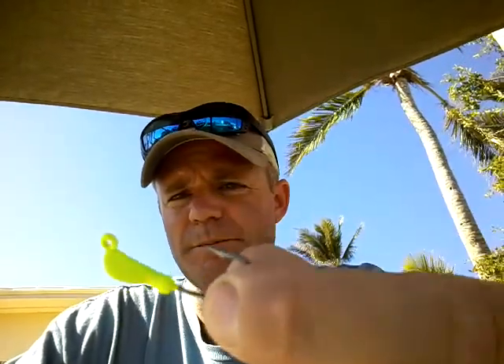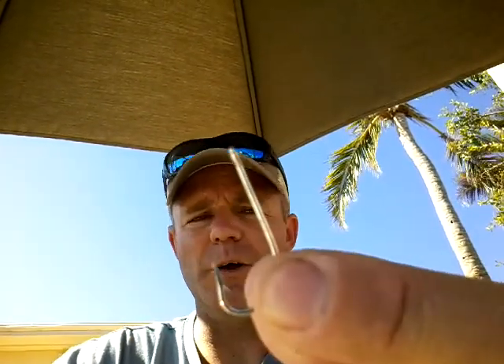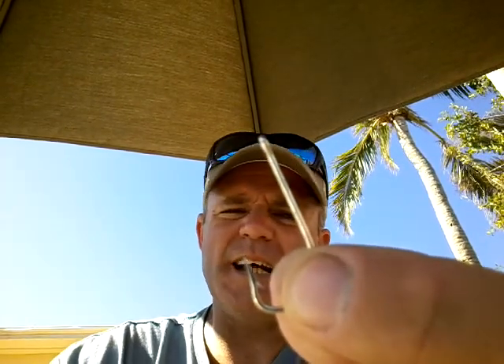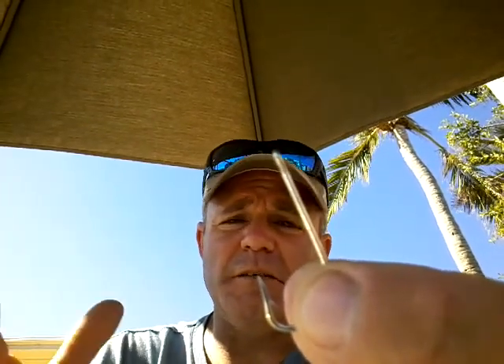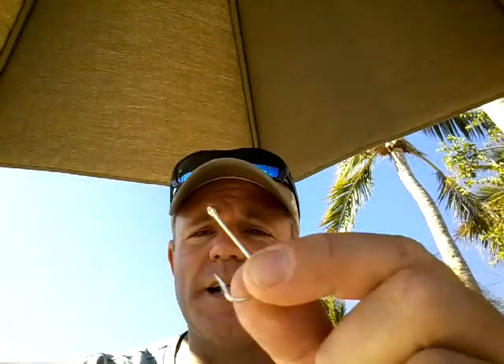If it skyrockets down, you tend to pick up bottom feeders like grunts and blue runners — stuff you might not be targeting. So what I'll do is start out with an eighth-ounce jig from Hookup Lures — you can get these at Bass Pro Shops, they come in a package of five. Then I'm going to take a 1-0 hook. Use anything — Eagle Claw, Mustad, VMC, whatever your favorite brand is. These are Mustad 1-0s, a basic hook.